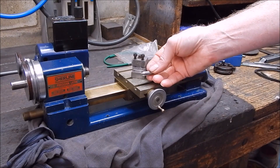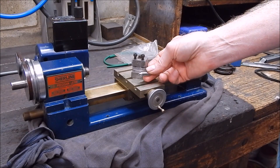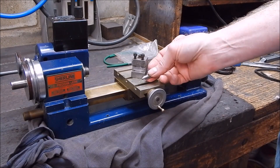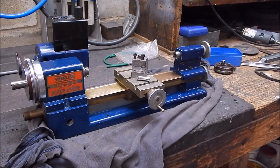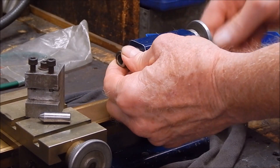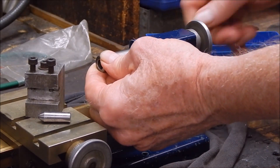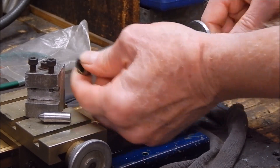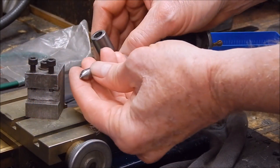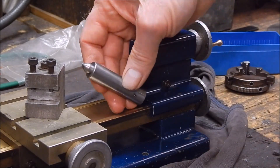Even though I've got a full-size tool post grinder, the little air die grinder will do this job no worries whatsoever. We'll have this brand spanking new in literally no time at all. So I'll show you how we're going to do this. First thing we're going to do is take out the quill. Bingo. Now we're going to put our end in the quill. Now we're ready for action.